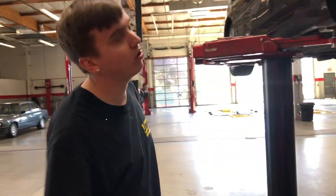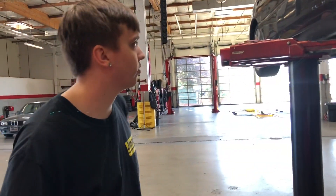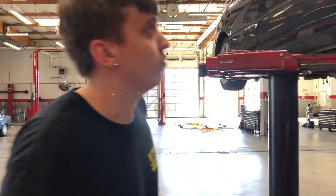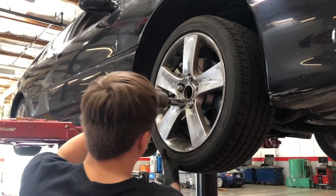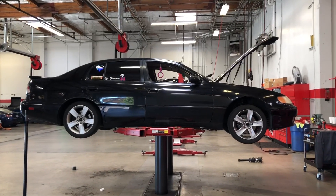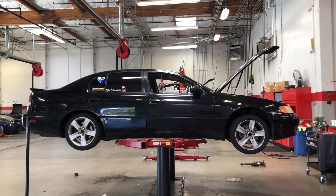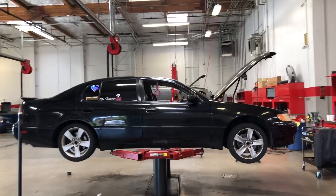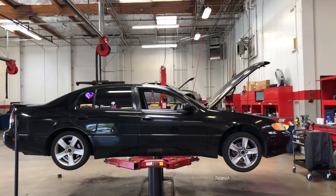Coils are all in — tightening the wheels and then dropping it on the ground to see how low it is. It's probably going to be too low, but we're not going to make adjustments tonight unless it's literally not drivable. Here comes the moment of truth — is this car going to be too low to drive? Probably — but I think it'll be just fine.